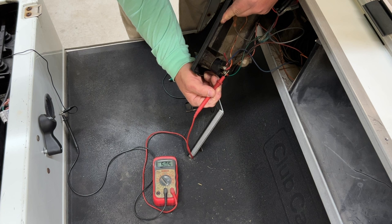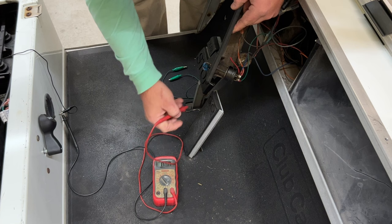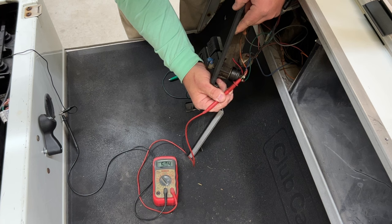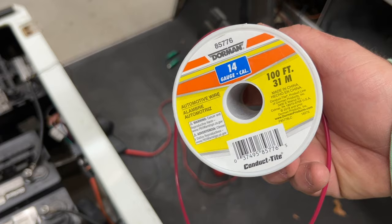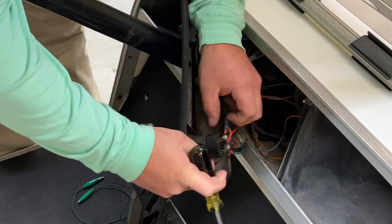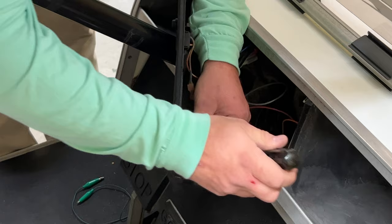With the key switch in the off position, we'll have power on one side but not the other. The green wire shows power with the key switch off — we don't want that. The blue wire does not have any power when it's off. Once we turn the key switch on, we see 48 volts on that side. So this blue wire — that side of the key switch — is the side we're going to run to the positive of the relay coil.